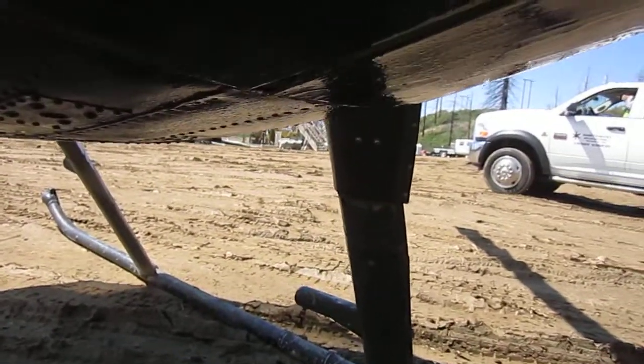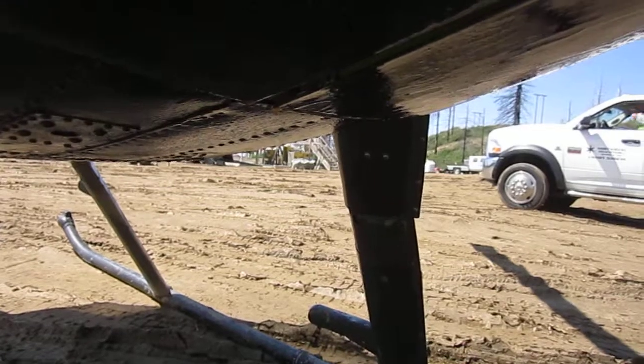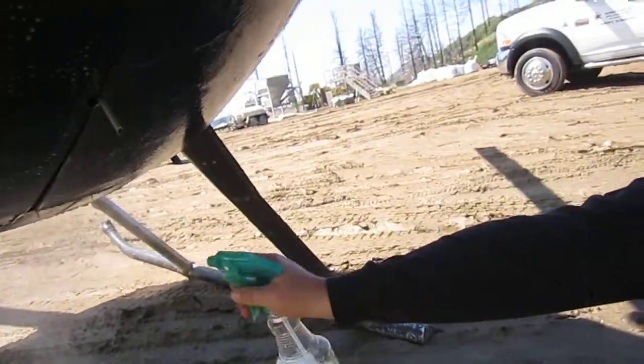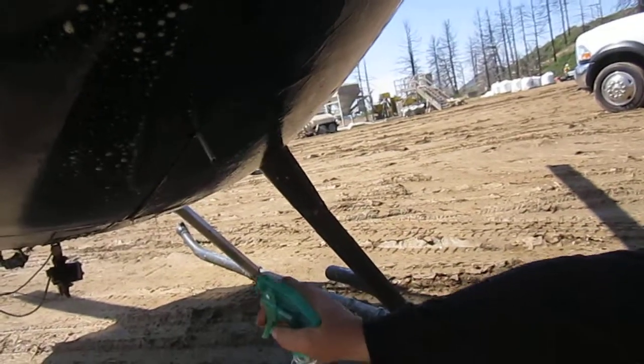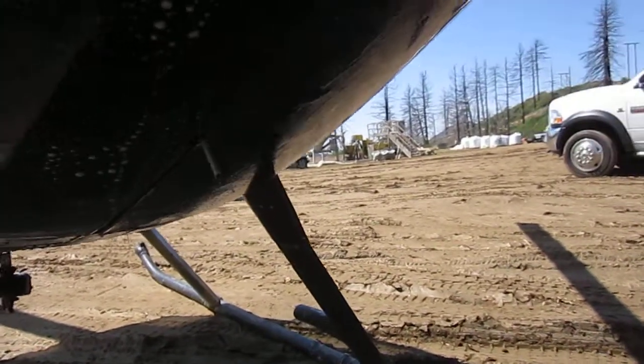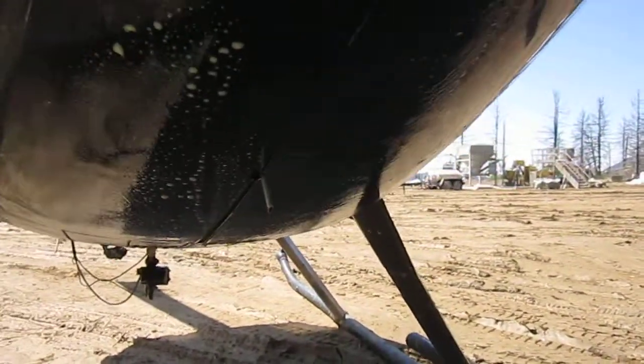See that grime? Just dripping off. You can just see it blasting off. Yeah, you can probably hit that with a rag now and see how much you get on your clean rag.